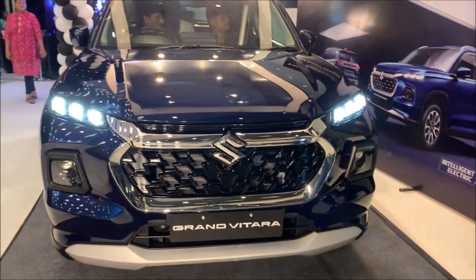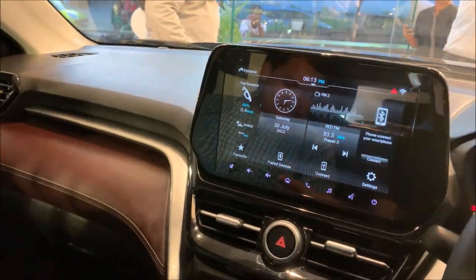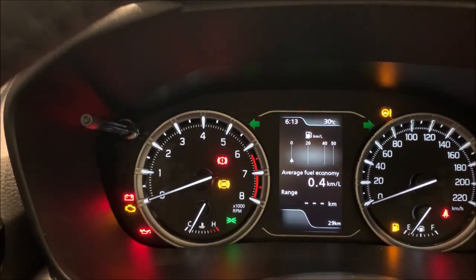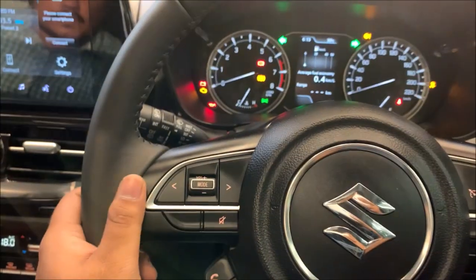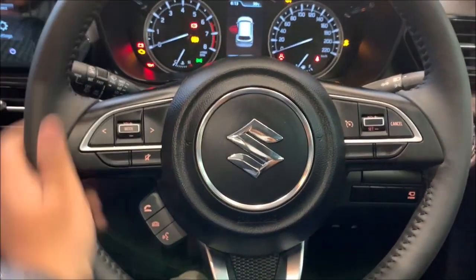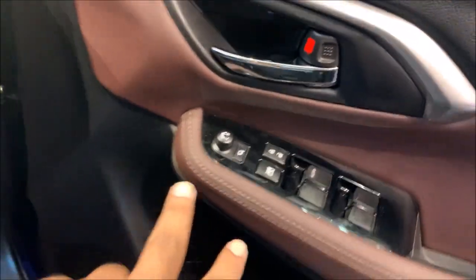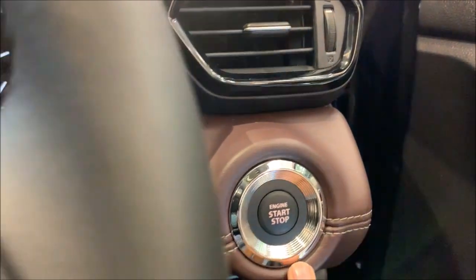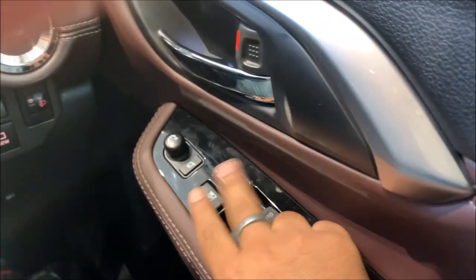Hello guys, Explorer Rider here. Today this is the total interior of the Grand Vitara - here's the mid control, total digital display, and steering mounted controls. This is not a flat bottom steering, it's round shape. Here's the right-side engine start/stop and total door control.